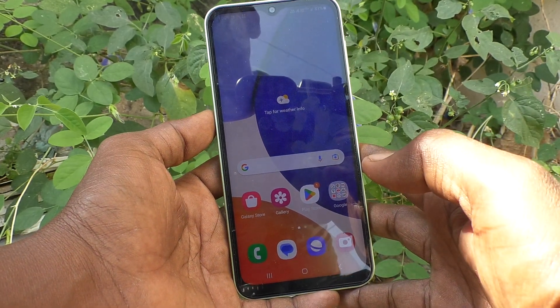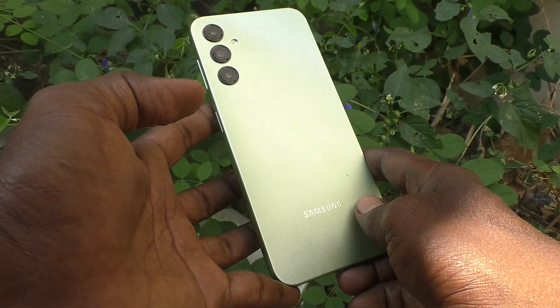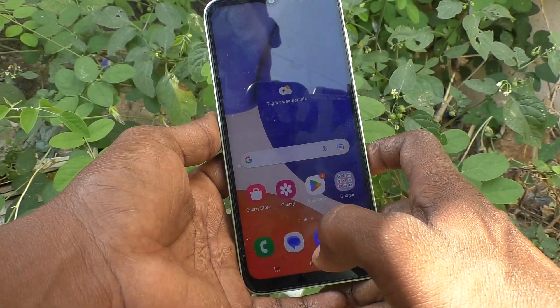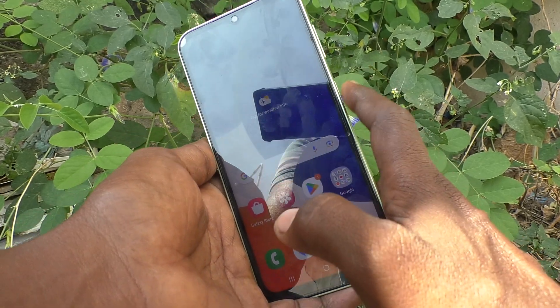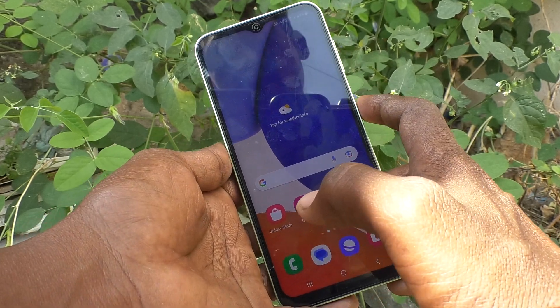Hello friends, welcome to Five Minutes Tech YouTube channel. Here is the Samsung Galaxy A14 smartphone. In this video you will learn how you can turn off the screen lock and unlocking sound in your Samsung Galaxy A14 while locking your phone.